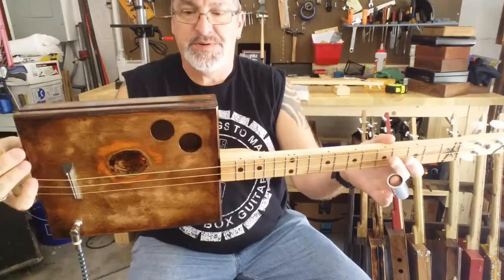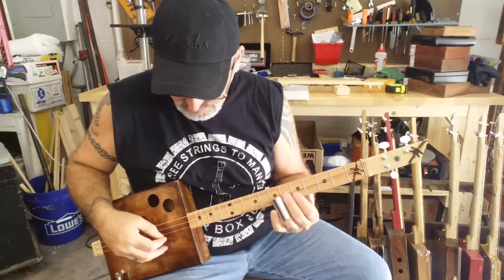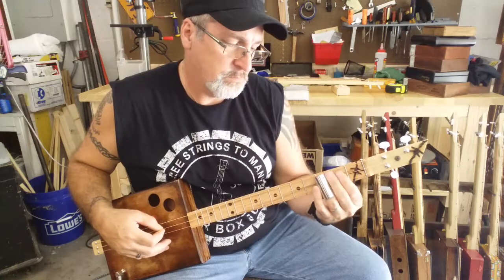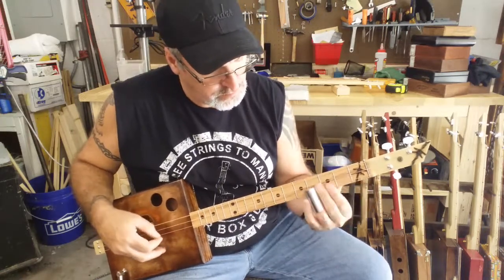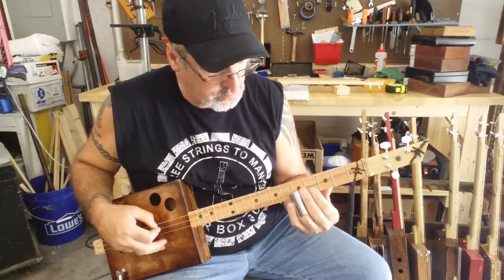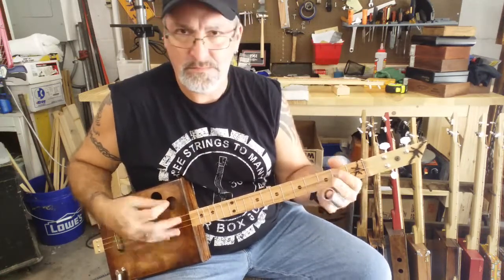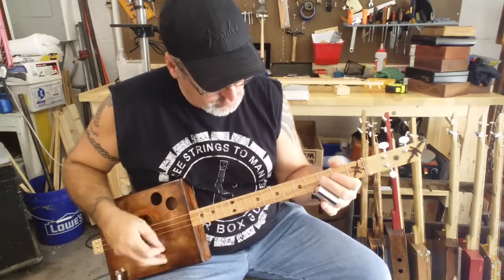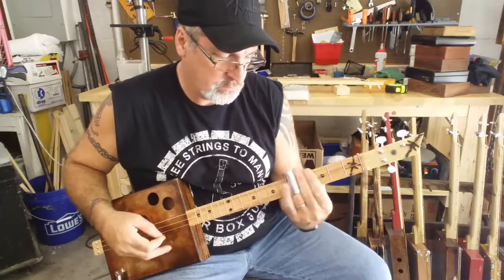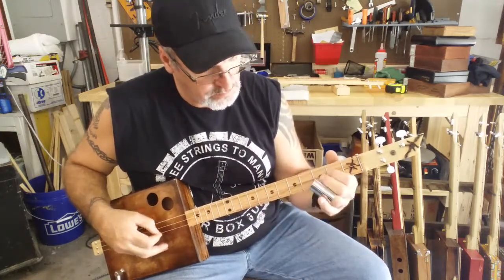This is a firebird finish on this Padilla box and it is number 39.